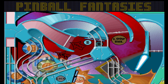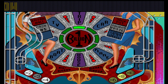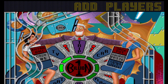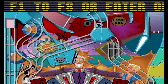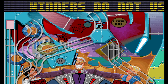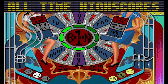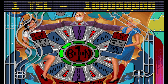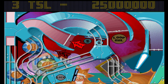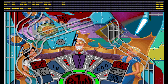Here we are. The music is a bit dreary on this one, and that doesn't help build up the atmosphere. There are plenty of ramps on this table but that's really about it — there's a huge empty space down the bottom where there's just nothing; it's all at the top of the table. Let's get a go underway.